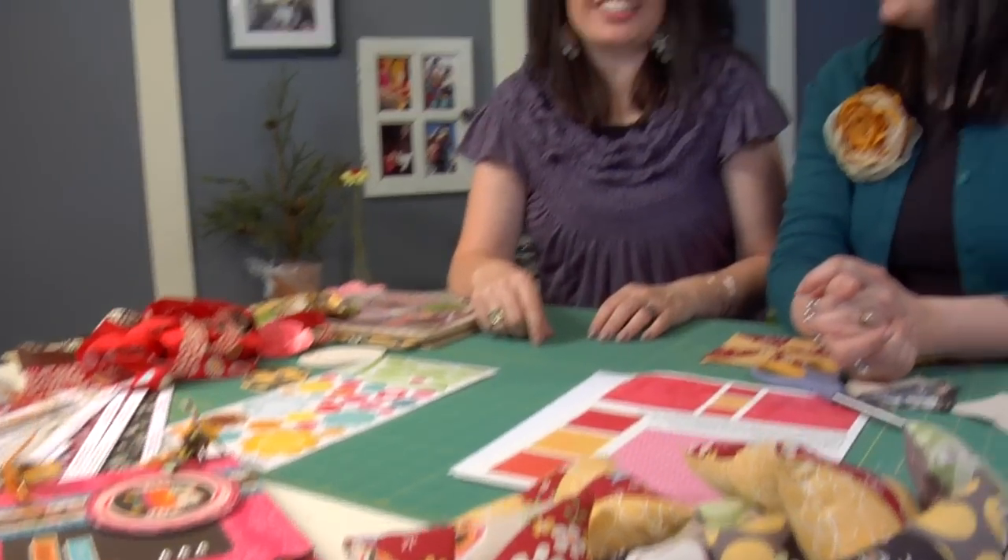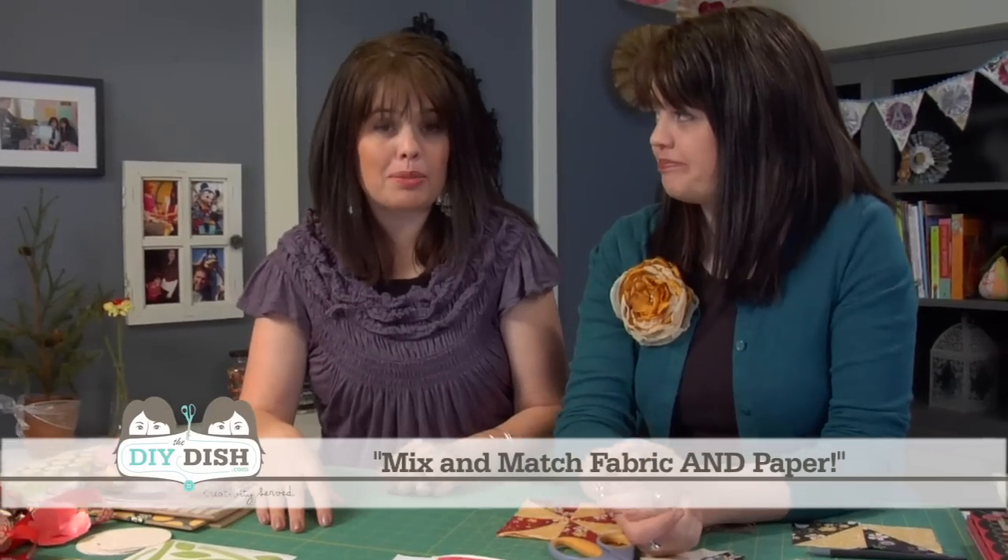We're calling all paper craft fans. Are you looking for a new way to have fun with those great photos with some new embellishments and papers? We've got a few ideas to share. And because we love fabric just as much as paper, we're going to combine the two today. It's a paper and sewing episode.